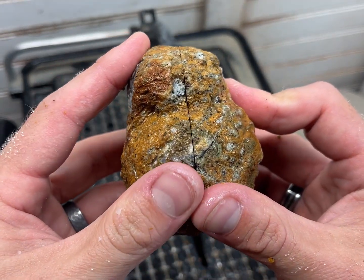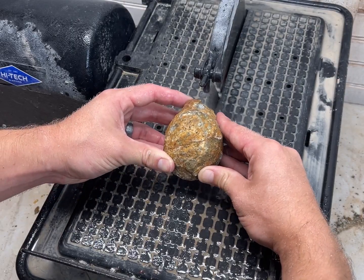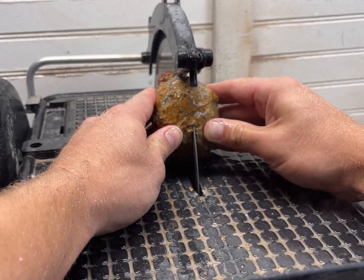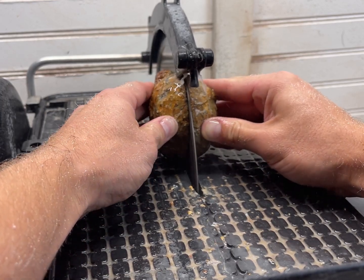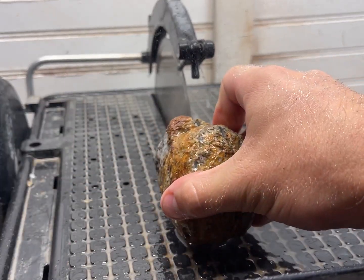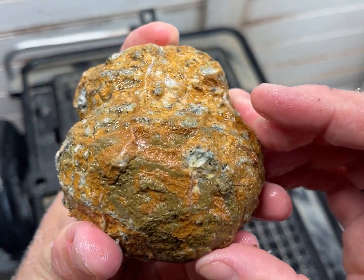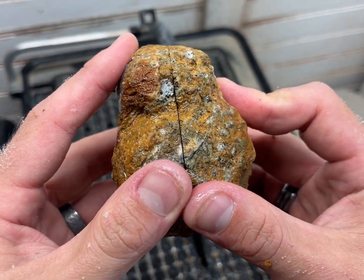So I think there's going to be a pocket inside there. I think this is going to be good. It went pretty quick for this size — the surface area of the cut — I think it went well. So I think there's going to be a pocket inside there.